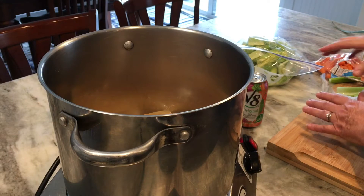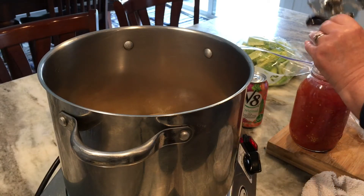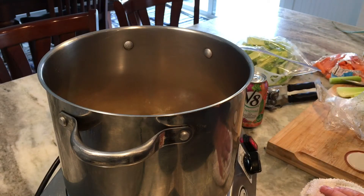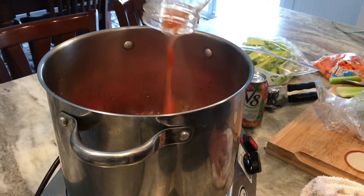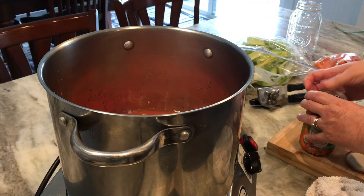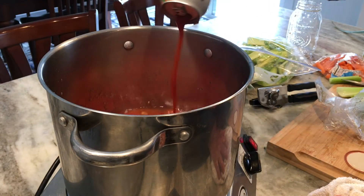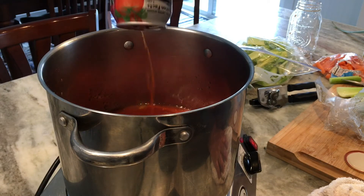I'm going to take the jar of tomatoes and add that — got to open them. It did pop and seal; always give it a smell. These are the tomatoes I canned last summer. I'll pour that in, then add the can of V8 juice from the refrigerator — that gives it really good flavor too. I'm going to slowly heat this up until the beef broth has thawed out and bring it to a simmer.